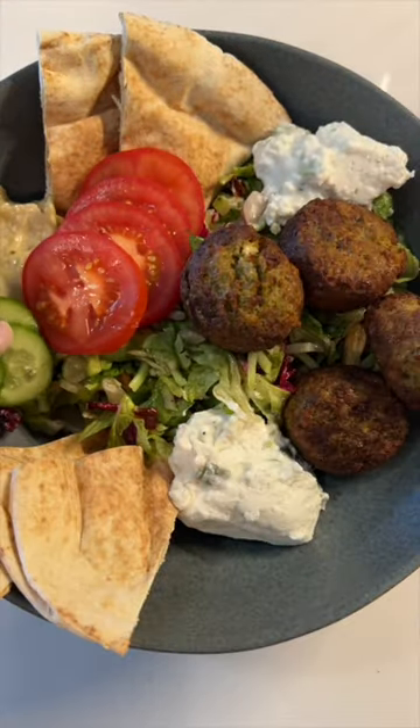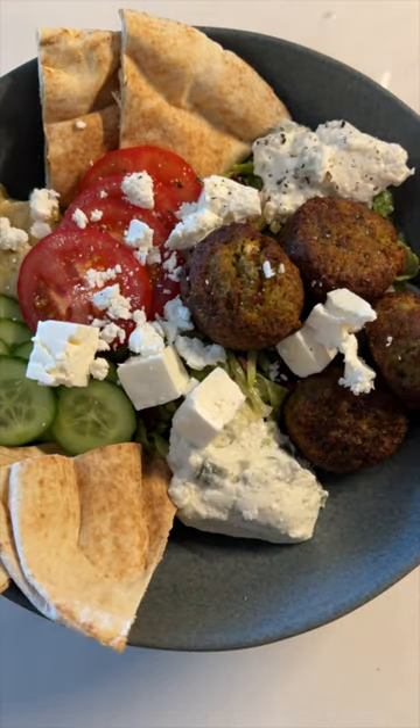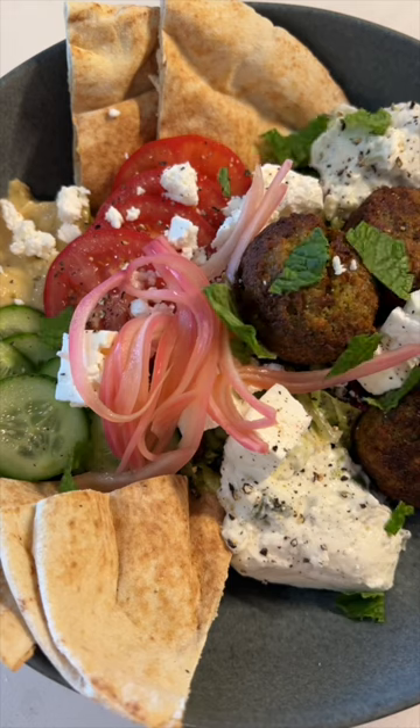Then build your bowl starting with the salad and pita chips. I also added vegan tzatziki, sliced tomatoes, falafel, cucumbers, feta cheese, pickled onions, and fresh mint.